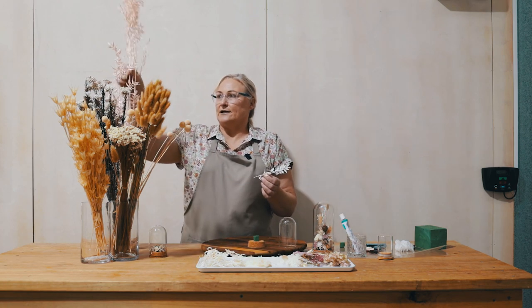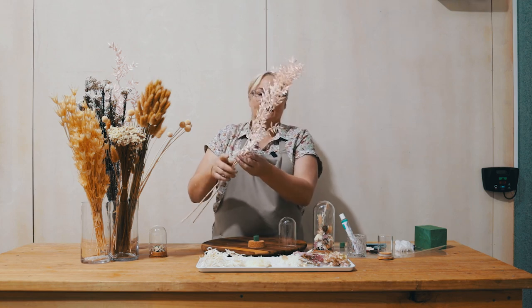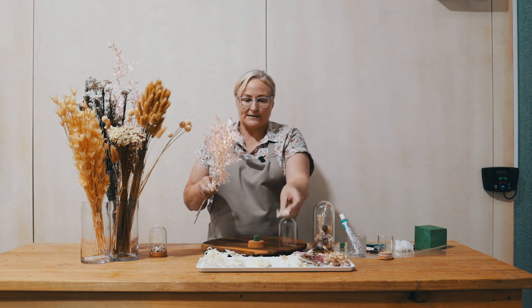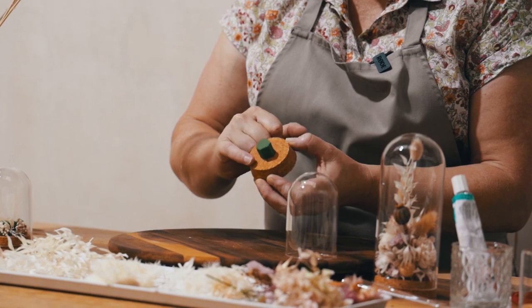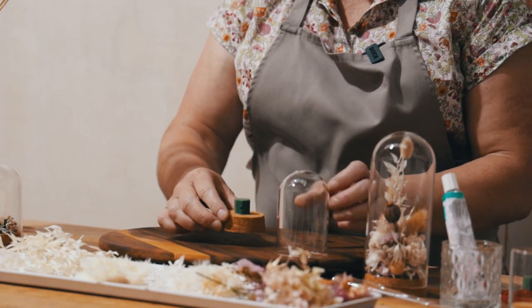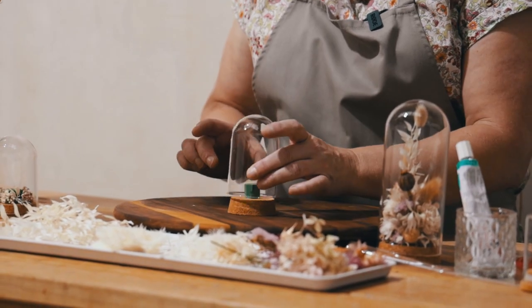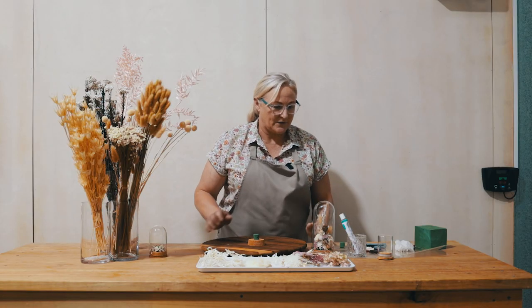These are just the little offcuts — this is a different colour but this is what the ruscus looks like, and I've just taken some of the little pieces off the base. What we need to do is actually cover the base first, just to make sure we have enough space. I found it easier to work from the bottom up — that's just a little bit of advice for you.